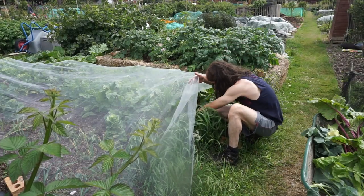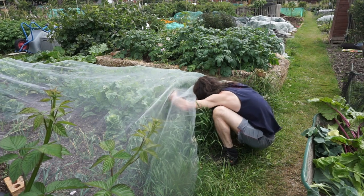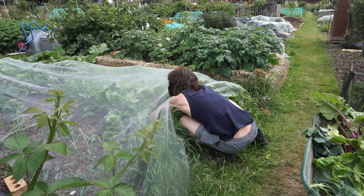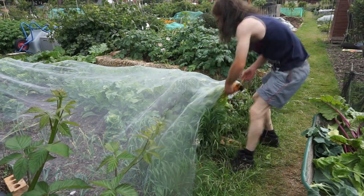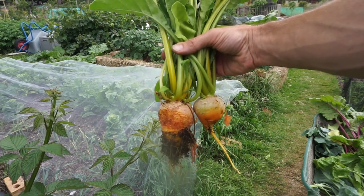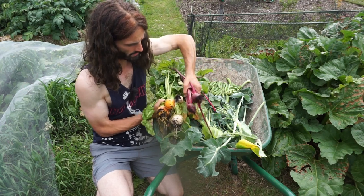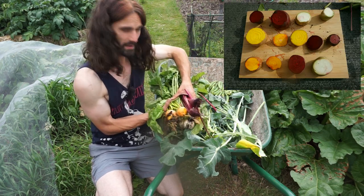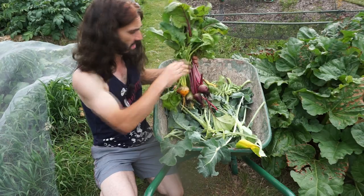Under here I've got a variety called Golden Detroit - a golden beetroot, as the name suggests. They probably don't need the mesh now; they'll have made some good size and it's pretty safe from the pigeons, but I don't want to risk it. So there you go - Golden Detroit. They've actually made some of the biggest roots - really nice, tops as well. So we've got Malatka beetroot, white Albino, and Golden Detroit. When you eat beetroot, you can also eat the tops as well - all those lovely nutrients. Really healthy and still relatively early.